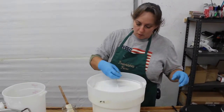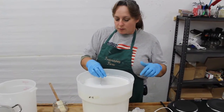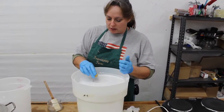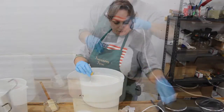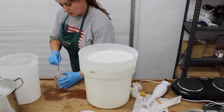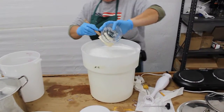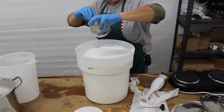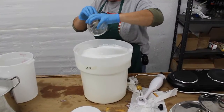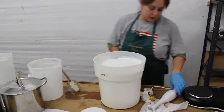After we've gotten this all blended up, we're going to add our preservative. One thing about the preservative is that you have to add it at less than 122 degrees, so we want to make sure the temperature is down. Our temp is down good. One thing nice about this preservative is that it has no parabens in it, which have been found may be a contributing cause of cancer, so we've decided to go with something that's paraben-free.